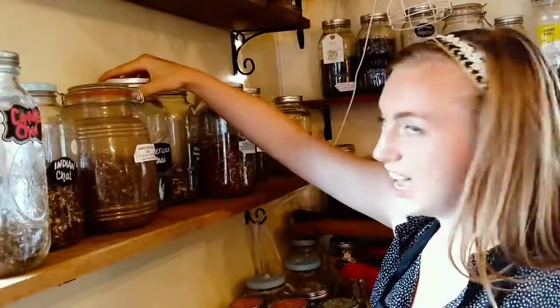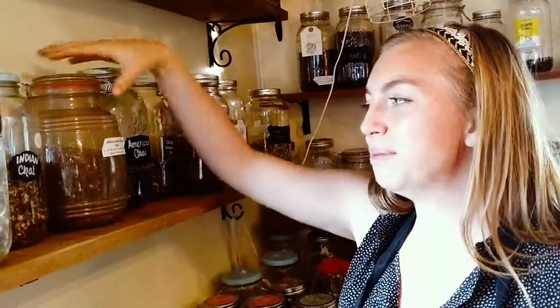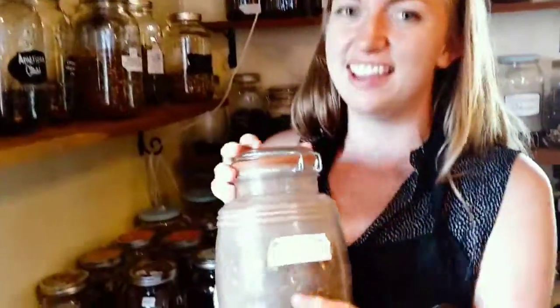Hi, welcome to the Carver Kettle Tea House. At the tea house, we have very many different types of chai. Today I'm going to brew up a cinnamon ginger vanilla chai. It's one of my favorites.